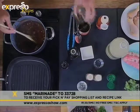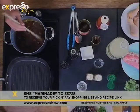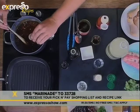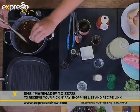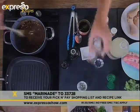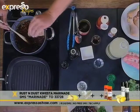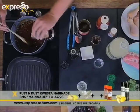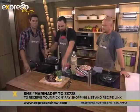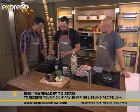So now we've put in the lemon juice and the soy sauce — you can see how much darker it's gone. Then we're going to add about a teaspoon of paprika, which gives it a nice red colour and a smoky flavour. Then we've got our cayenne pepper — you can put in as much as you like for a bit of a bite. You can get all the ingredients by SMSing the keyword MARINADE to 33728.